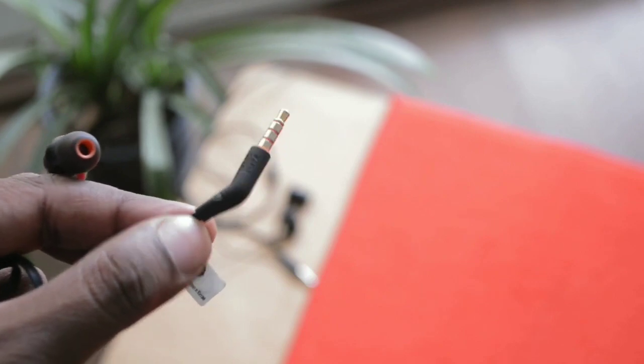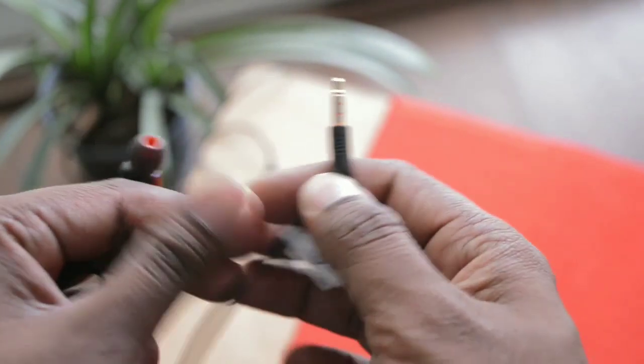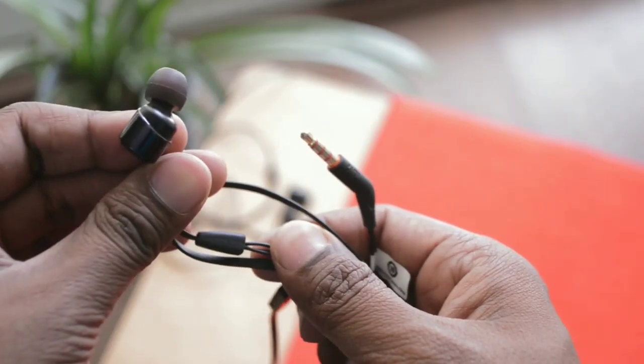The 3.5mm jack on the T210 is given at an angle, which definitely prevents sharp bending and twisting of wires. If you pick up and hold the entire earphone in your hand, you will feel that they are very sturdy and durable in terms of quality.